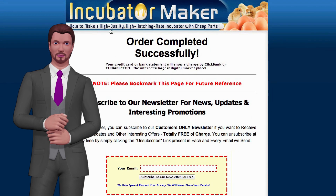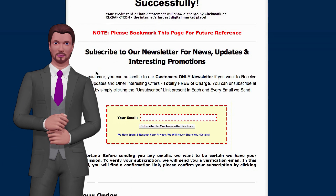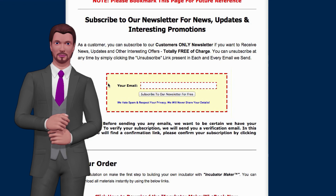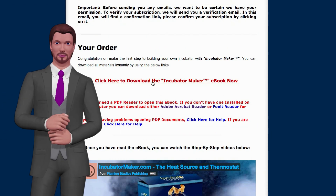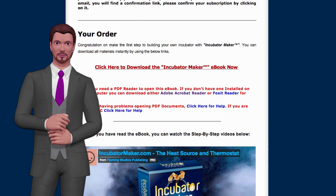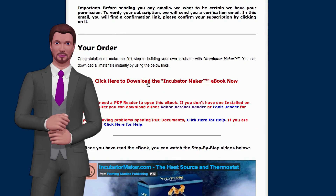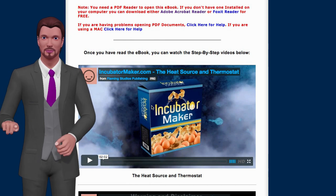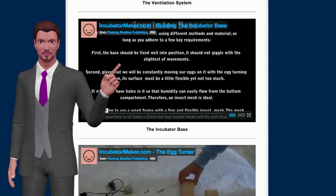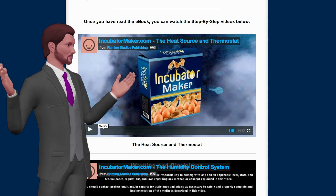Let me take you inside and show you what it looks like. When you make a purchase you'll come to this page — you can sign up for his newsletter if you want. I did sign up and it's got some good information, but you don't have to. Here is where you click to download the ebook, but first I want to get to these videos, which are awesome. Read through the book first and then watch these videos. Check this out — one, two, three, four, five, six different videos that will take you step by step on how to build your own incubator the right way.